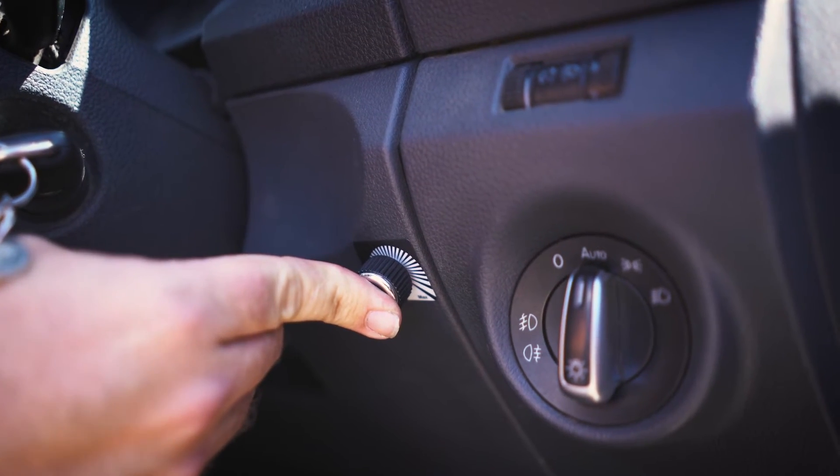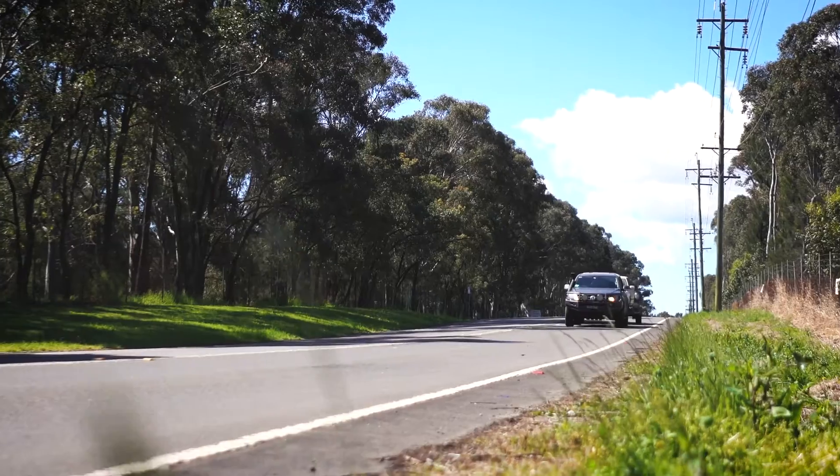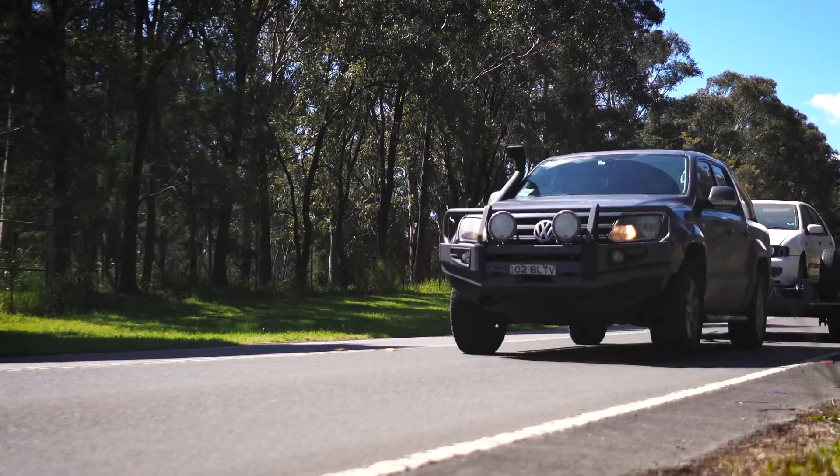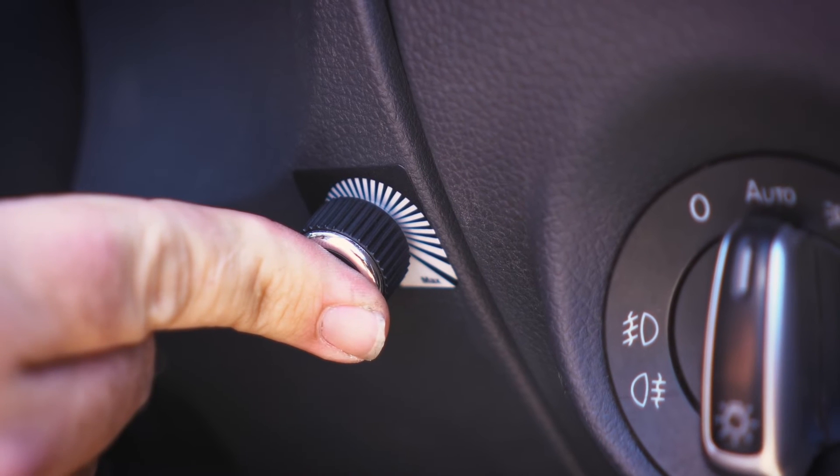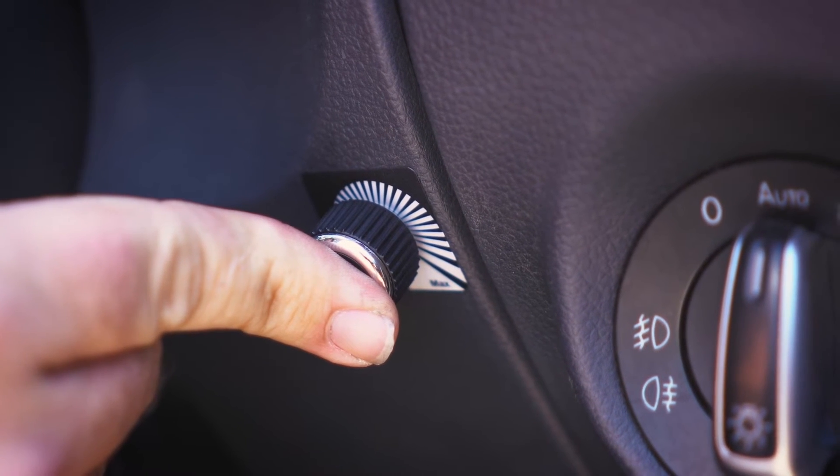To activate the override function, simply push on the adjustment knob. The override function applies the trailer brakes without applying the vehicle brakes, useful if the tow vehicle begins to sway or enter a tail wag situation.